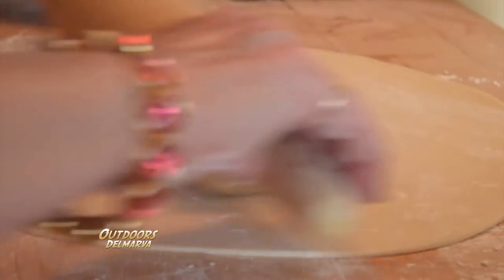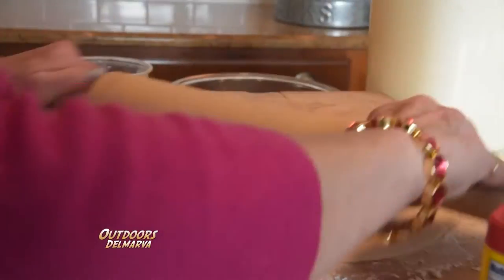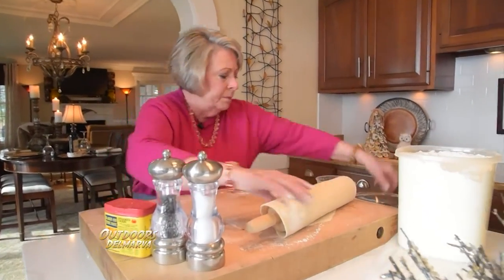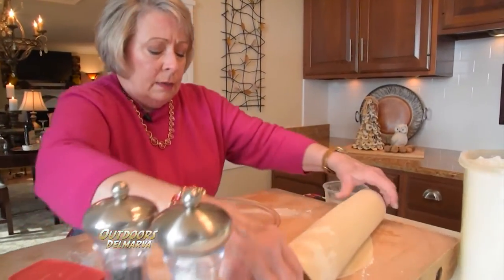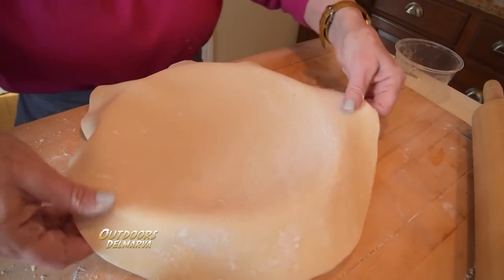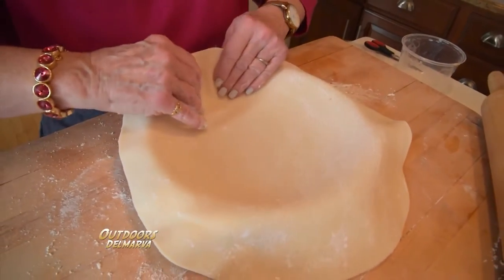So I'm going to thin this out just a little bit. I'm going to leave it in my circle, just adding enough flour. This is an old-fashioned way — just roll it up, get your pie plate, and put this in the center. I'm going to just let it go in my pie plate.